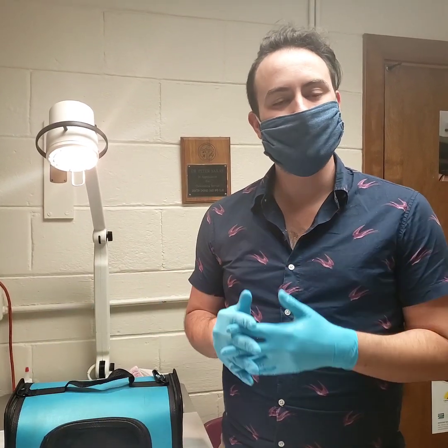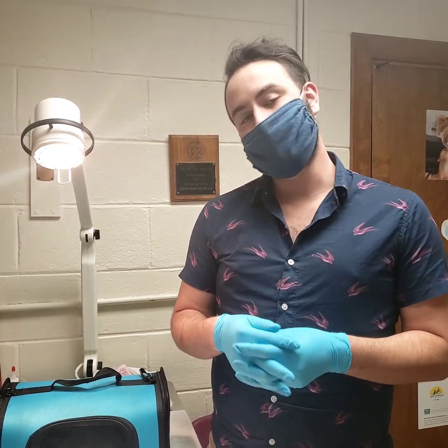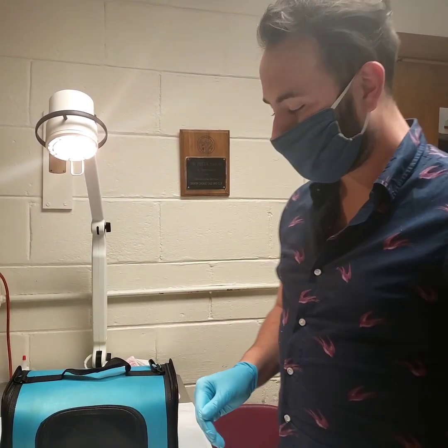This is Dr. Klein. We're going to demonstrate how to do a beak trim today on a minor beak male occlusion on this budgie named Merlin, this cute little guy.